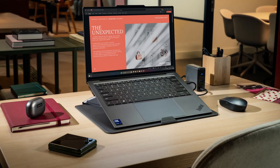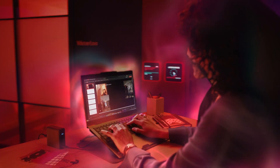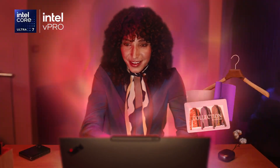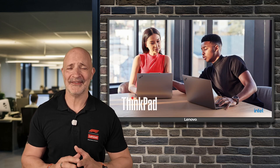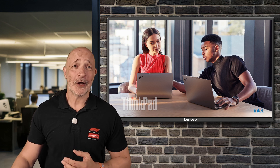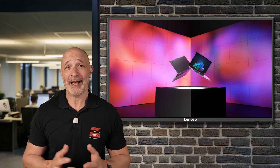I've been using this ThinkPad X9 15 Aura Edition for about four months now and I just love it. The battery life is so good. The Intel Core Ultra 7 in there is so powerful. The OLED touch screen is a joy to look at and the legendary Lenovo keyboard is like typing on clouds. So I'm clearly smitten — could it get better than this? Well as it happens it did.